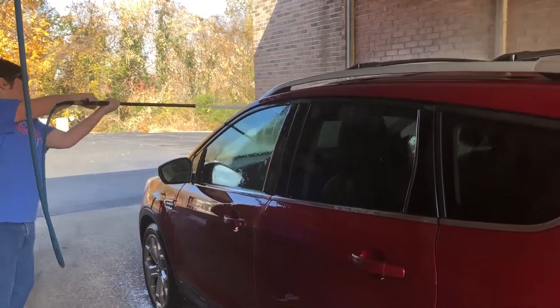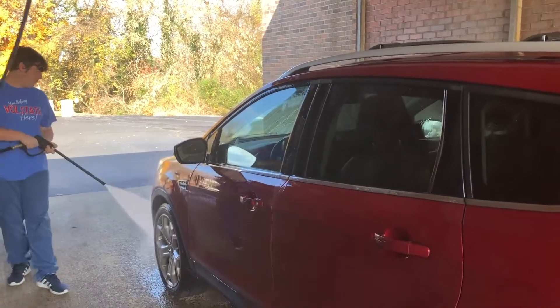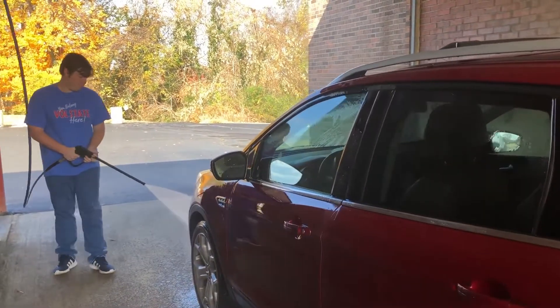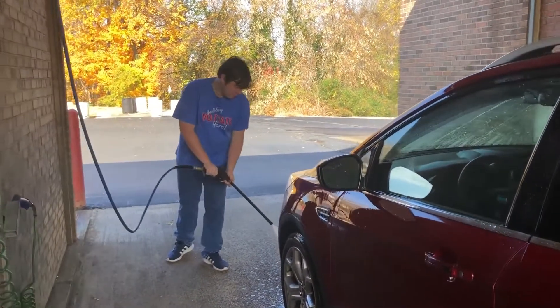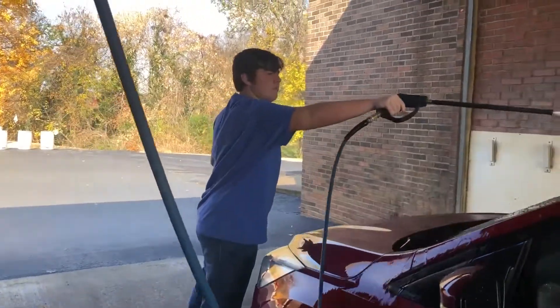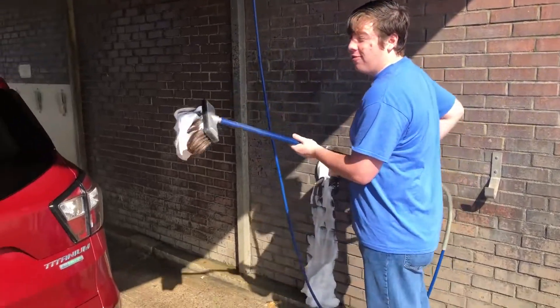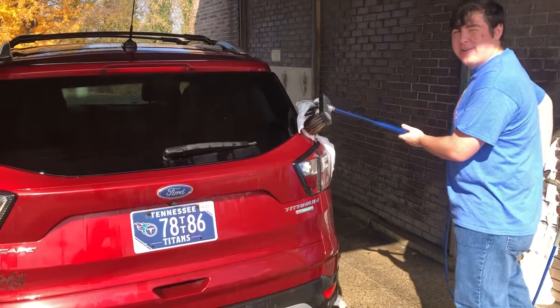Rinse your car first. Step two, use the bubble brush to scrub all of your misery away on your car.